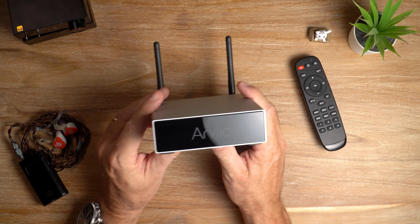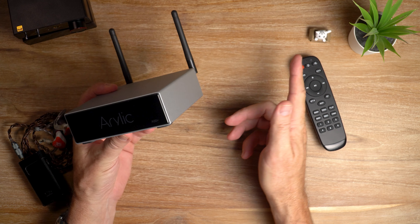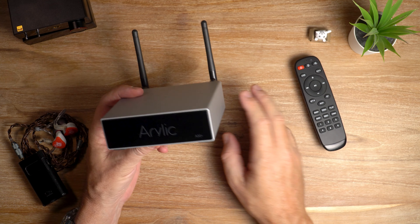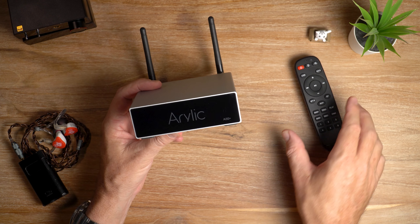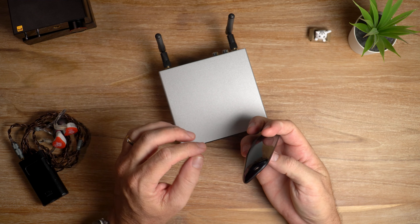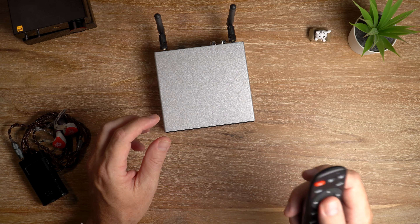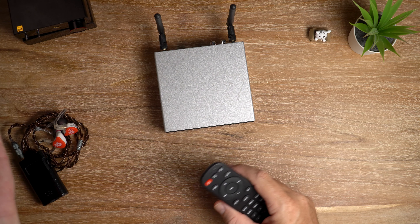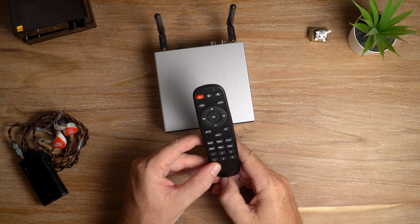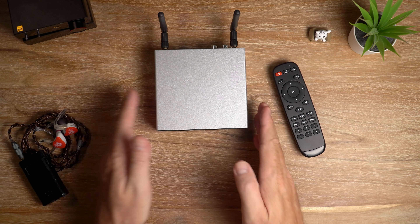The A50 Plus supports many popular streaming services including Spotify, Deezer, Tidal, Qobuz, Amazon Music, and many others — all within the app. One downside about the remote: it's infrared, so you need direct line of sight from the remote to the unit and can't use it through walls. That's a minor inconvenience since you can control pretty much everything through the 4Stream app anyway.